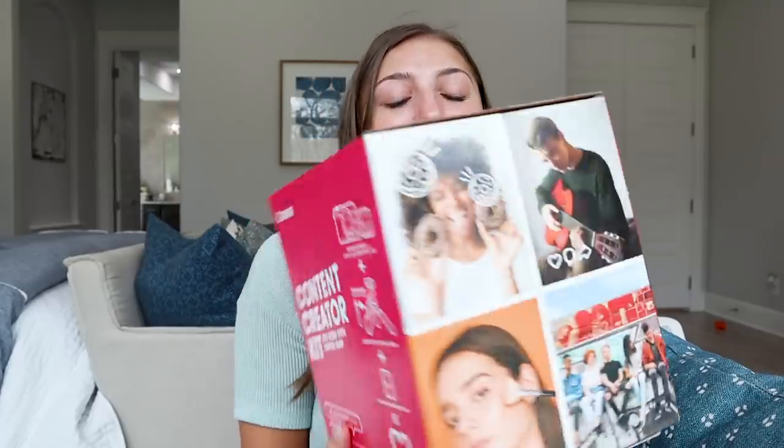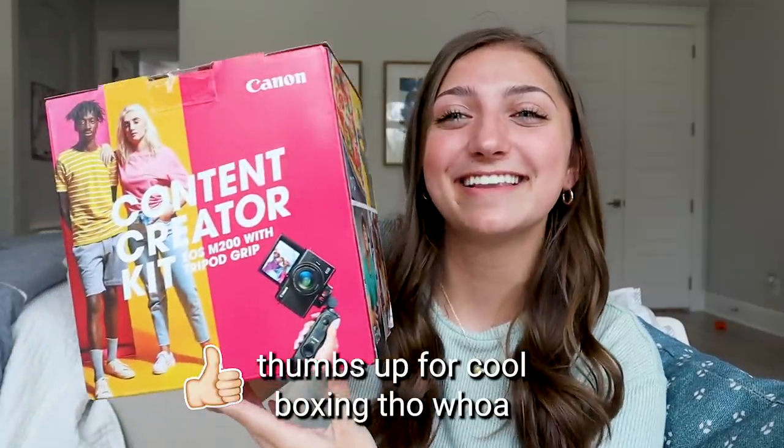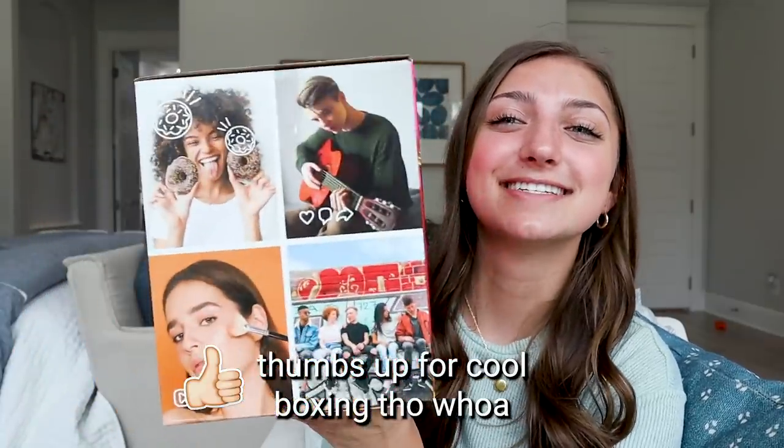It's something I've been waiting for a long time for and today I am going to be using this. It is called the content creator kit. Can we just look at this box? Look at how cool this is. It just kind of wraps the whole thing together when it's packaged cutely. So let's get started.